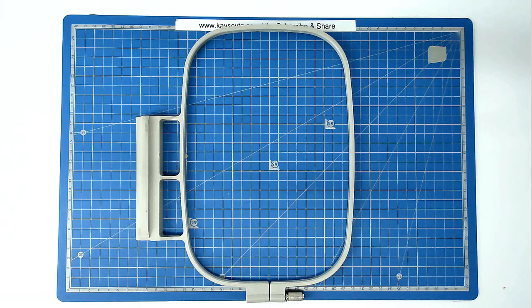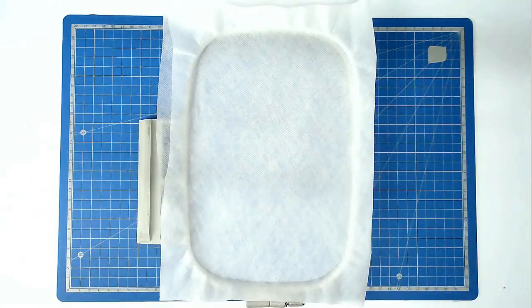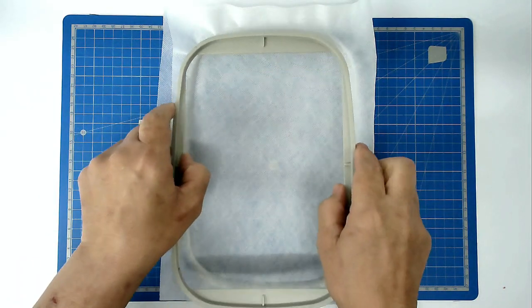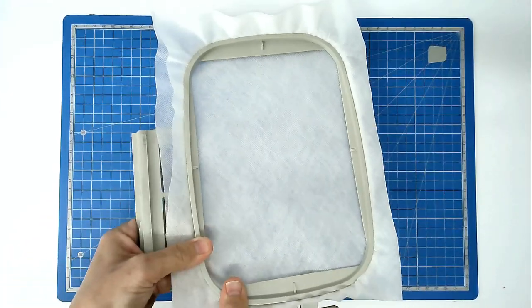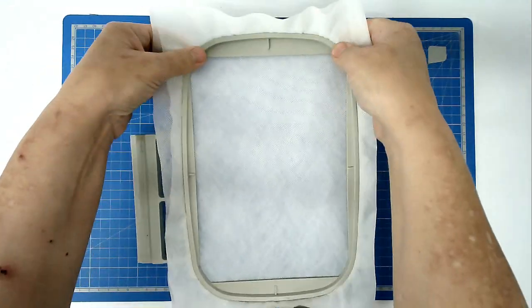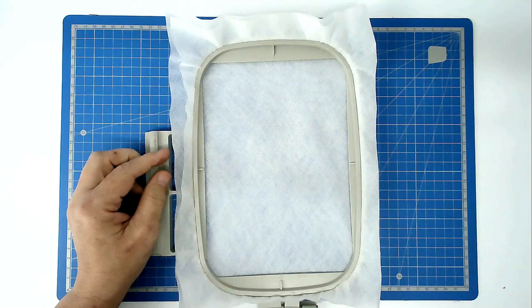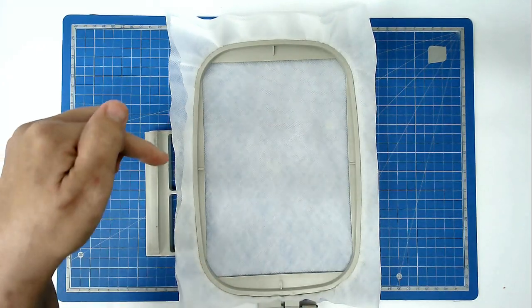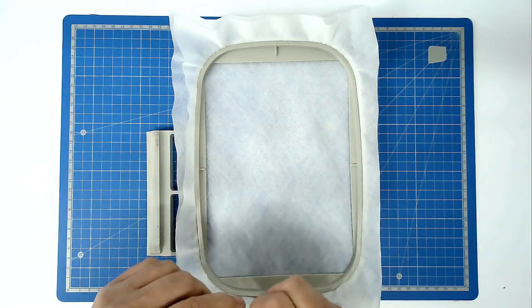You're going to start off by hooping your two layers of wash away stabiliser. Place it over the outer hoop and then insert the inside hoop, and then we're going to pin around the top edge of our hoop so that it stops our stabiliser being pulled down between the two hoop pieces.